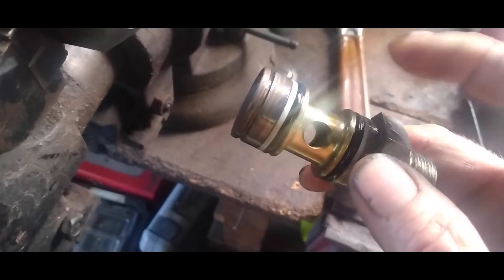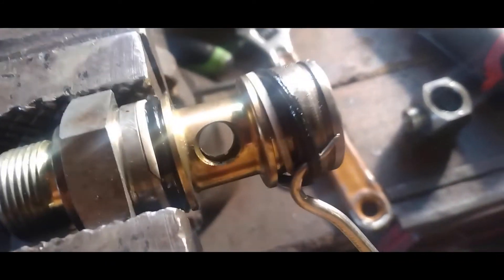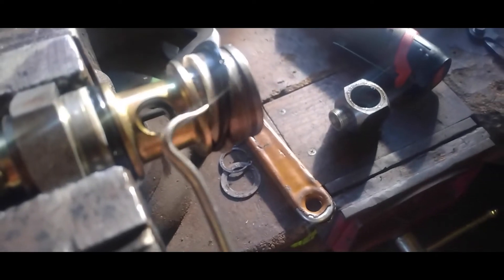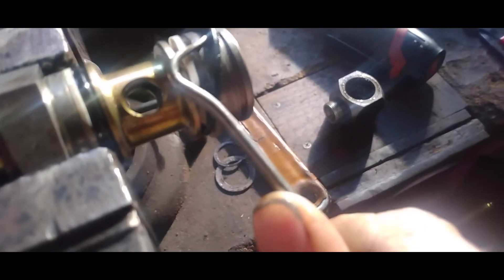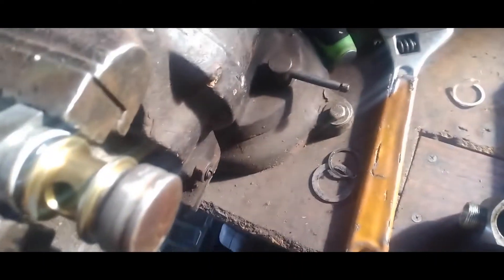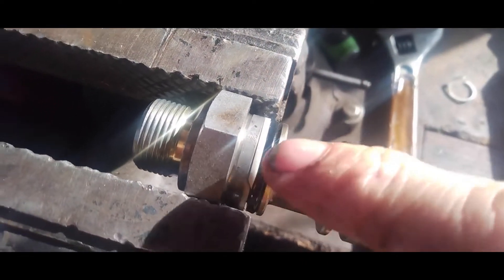We're going to go ahead and replace these o-rings. You just want to get a pick, get it up under there, and work this o-ring right off of there. Don't lose your little plastic washer either. O-rings are off — now get some brake cleaner and spray it on here, clean all this up, and then you can fit your new o-ring back on.